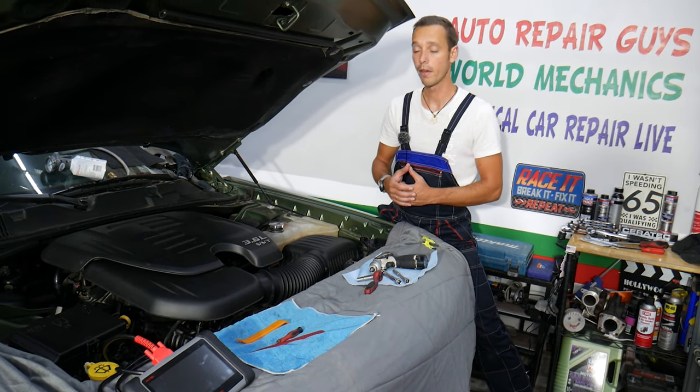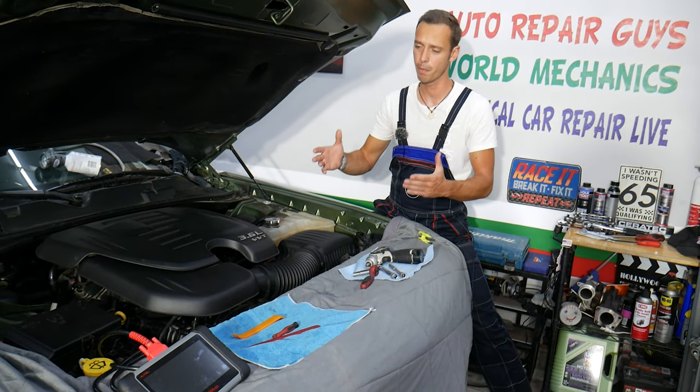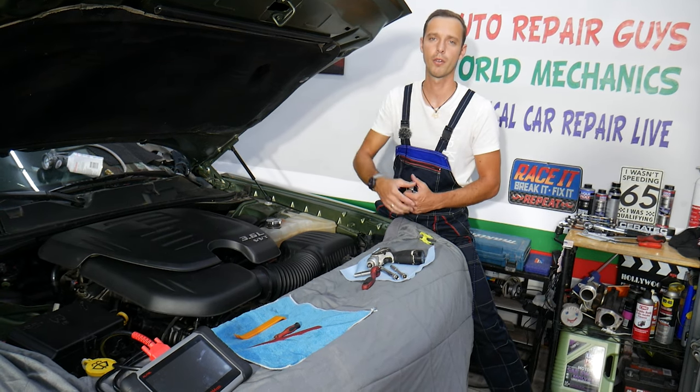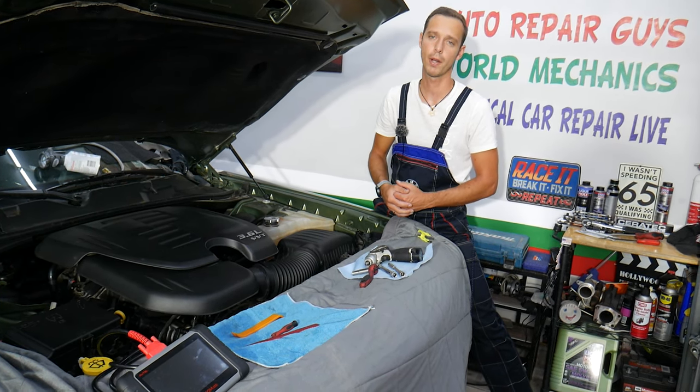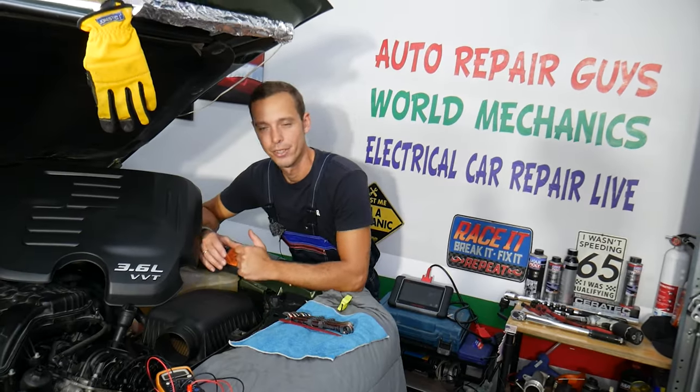Absolutely free. And if you guys need to buy any parts or tools for your Dodge Charger or any car, and you want to get them at a good price with quick shipping and save money, check out the link in the description of the video below. That's where we get all our tool supplies from, and we'll share where you can find even additional things.